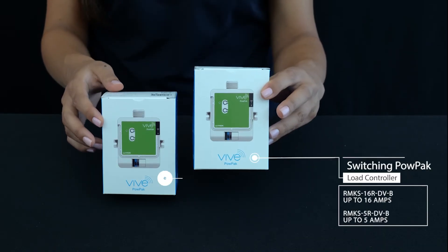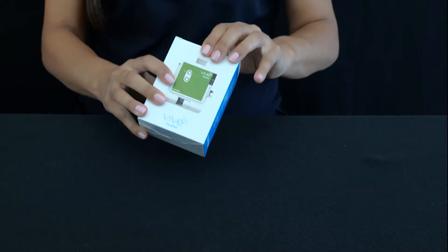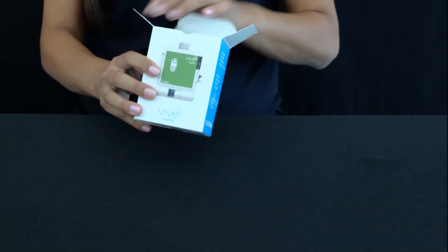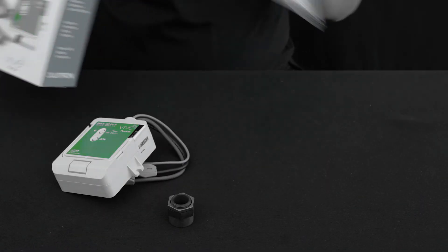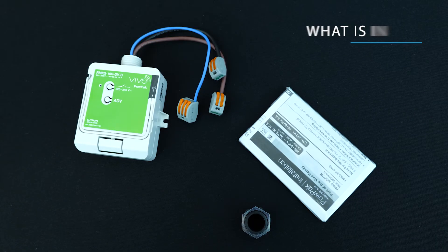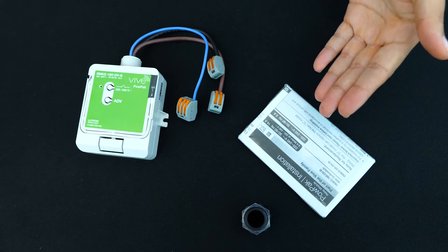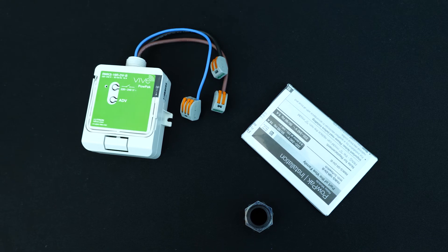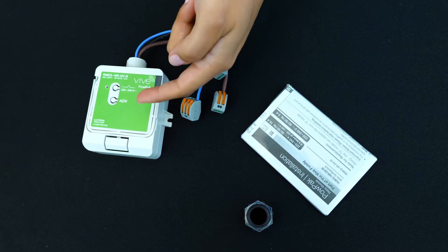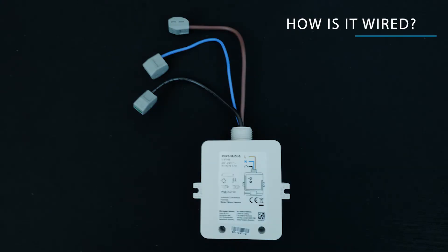One is for up to 16 amps and the other for up to 5 amps. Inside, you'll find the load controller, a 20mm conduit nut, and an instruction manual with details to help install, pair and program the wireless controls. The unit has buttons on it for optional manual operation and programming. There's even a convenient diagram on the product itself showing how it's connected.